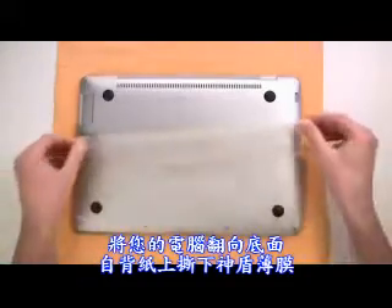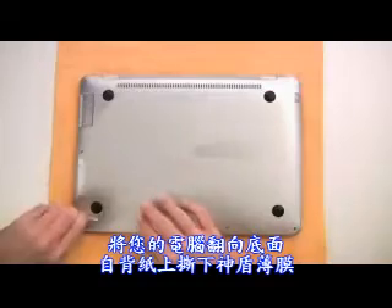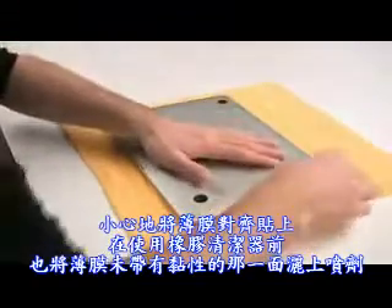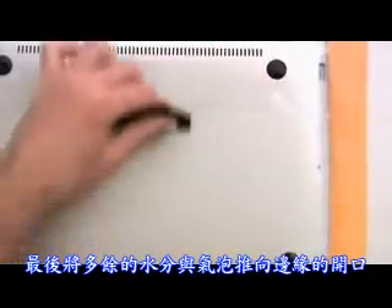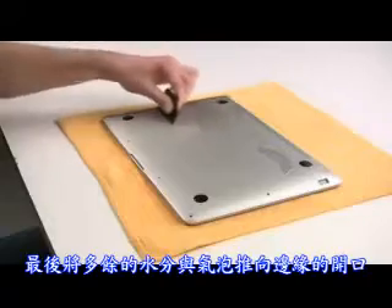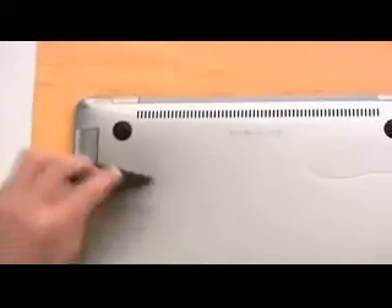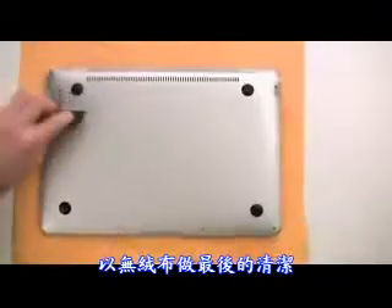Turn your MacBook Air over. Use the same method of spraying the bottom piece as you remove it from the paper backing. Then place the Invisible Shield on the bottom and align it carefully. Spray the non-adhesive side as well before you use the squeegee. Remove the bubbles and the excess solution with the squeegee, avoiding ports and openings.